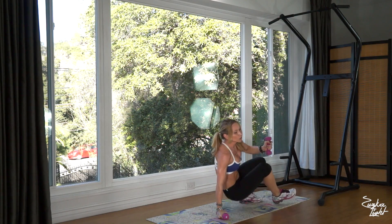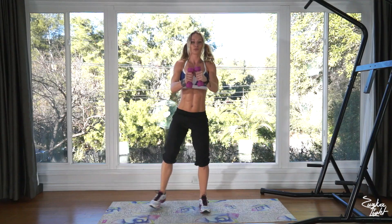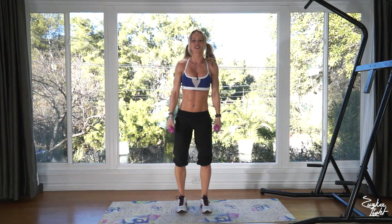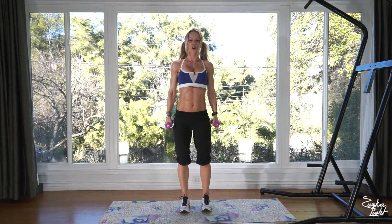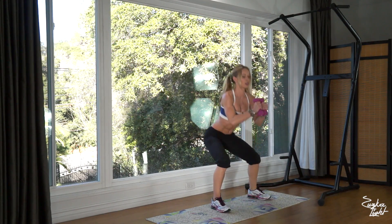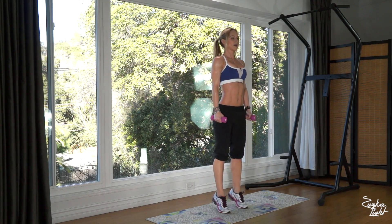Get up — we're doing round number four already! We have two minutes left, so let's see what we can do. Side step squats with heel raises: two, three, four, five, six, seven, eight, nine, and that's ten.